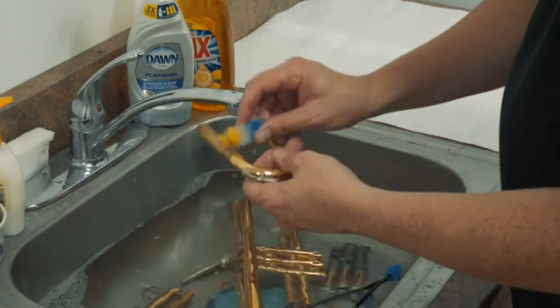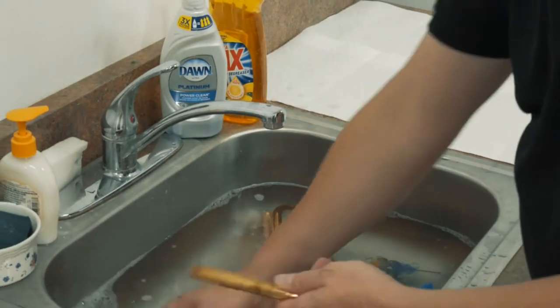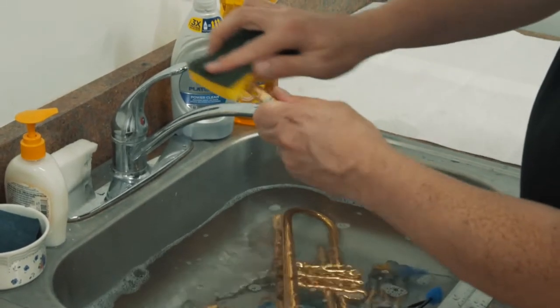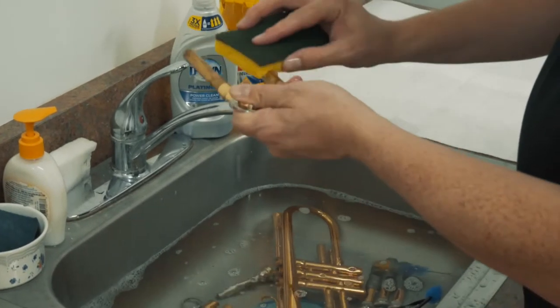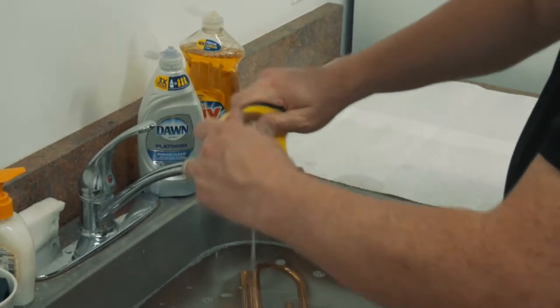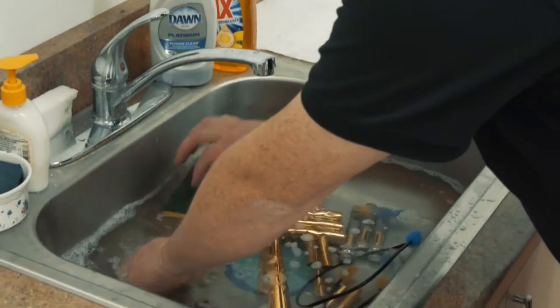Go back to our thicker brush, or I have a sponge handy. I can use the soft side of the sponge just to clean these contact points and wipe the rest of the slide off. We can go ahead and do that for the next one.